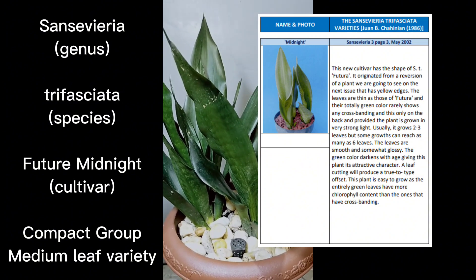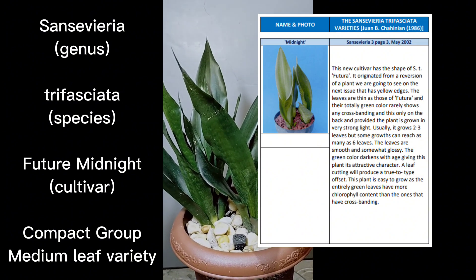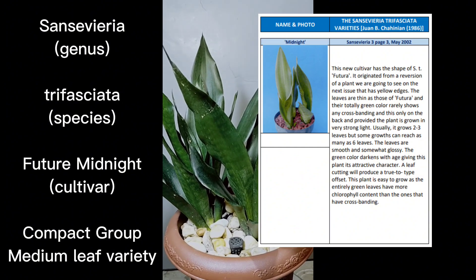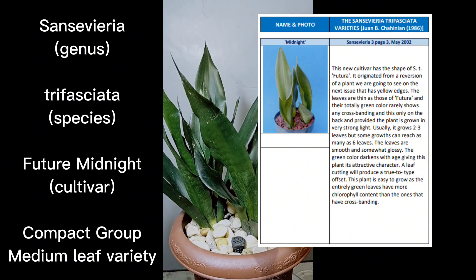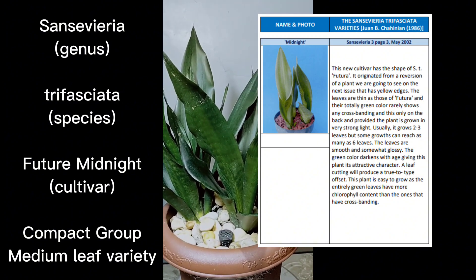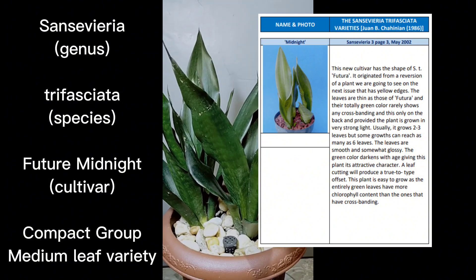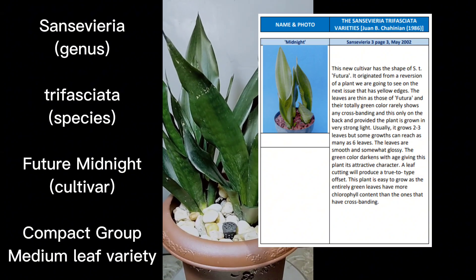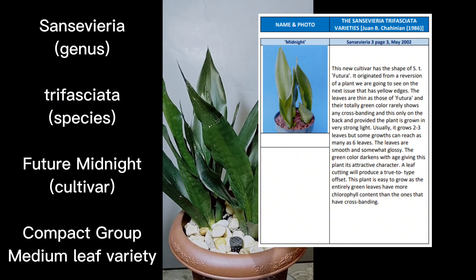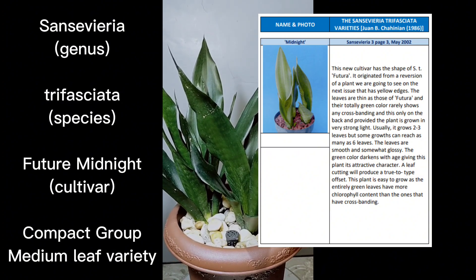You can go back to the home page of my channel and just type in 'trifasciata future' and it will route you to the cultivar I featured previously — Sansevieria trifasciata Future, or as referred to in this older book, Sansevieria trifasciata Futura. Futura means future. In the updated list of trifasciata names, it originated from a reversion of a plant with yellow edges.